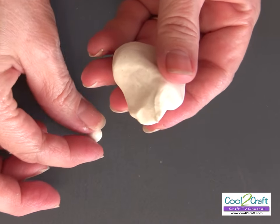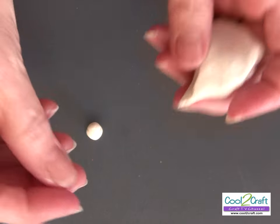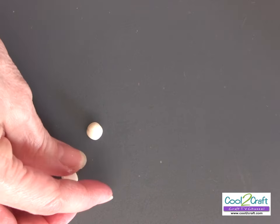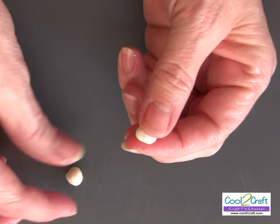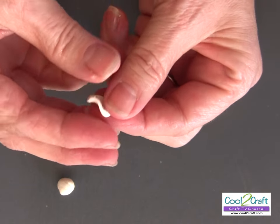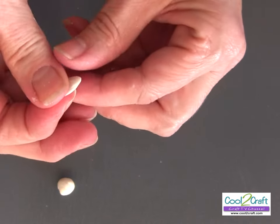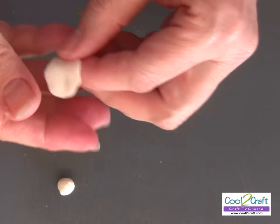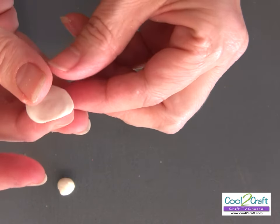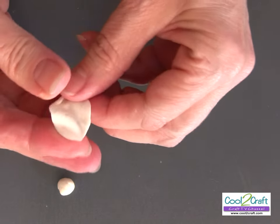Keep the rest of the piece in the bag while you're creating each petal. I've got a couple pieces out to make the first and second petal. If your hands are dry, put a little bit of cold cream on them. The most important step on each rose is to really squish that petal so that it's paper thin — that's what makes it look more porcelain.